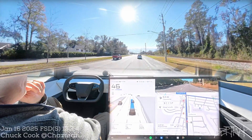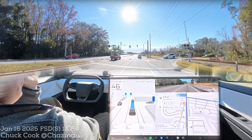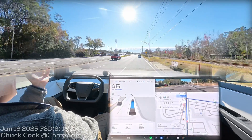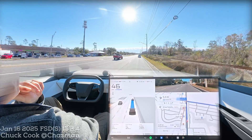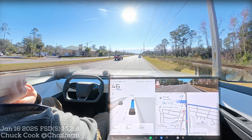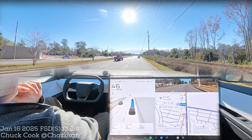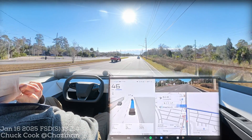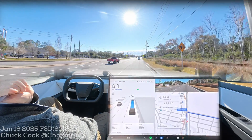New Glenn got airborne and made it to orbit on their very first successful launch attempt — a huge thing. There was apparently an unsuccessful booster landing attempt, and I don't think we have a lot of detail or video on that yet. But congratulations to Blue Origin on getting New Glenn airborne and into orbit — a huge accomplishment. I'm really excited about the Starship launch this afternoon.